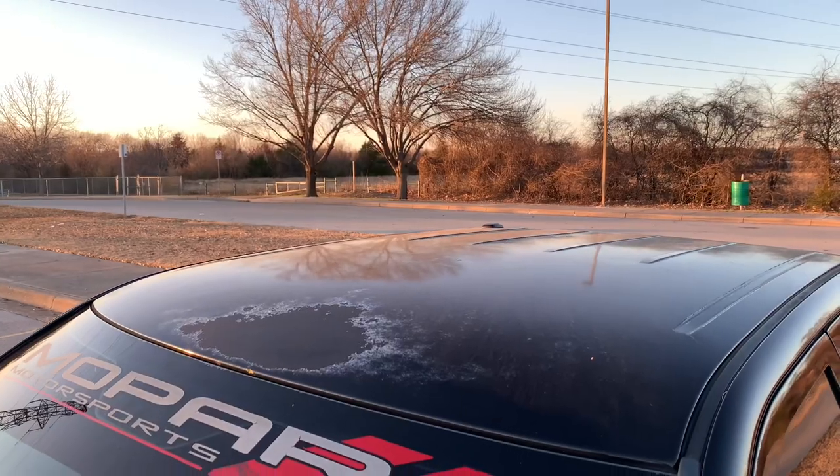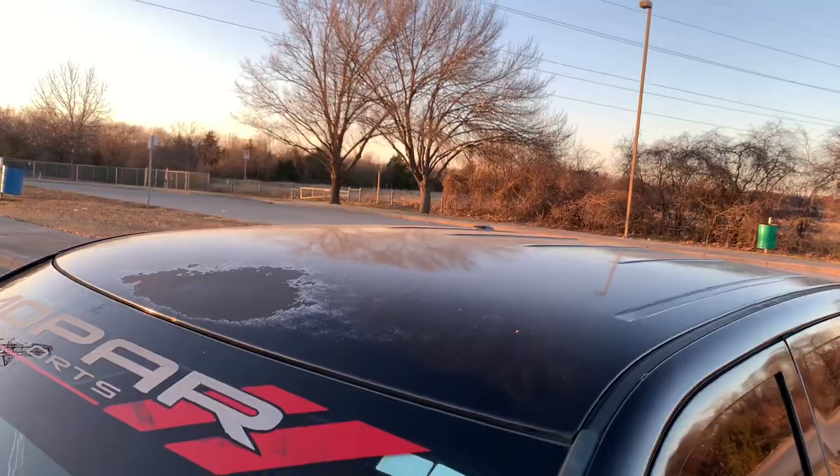Anyways, on today's video we're actually going to be taking this truck to a paint shop out in Springtown to get the roof painted. The roof is black — I think it's called PXR Brilliant Black. It looks really bad now. It's a bit old, and I know a ton of you guys with black trucks know what I'm talking about — it's that really bad clear coat that fades on the top.